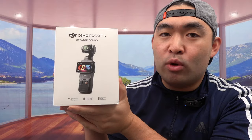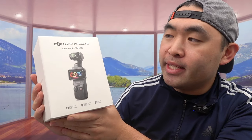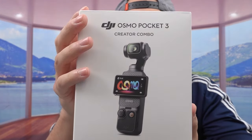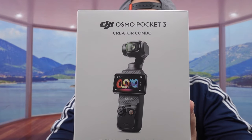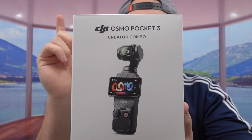Hey G Squad, welcome back to the episode of 'Is It Worth It.' Today's episode we got this comic here — depending on what this is, it's a DJI Osmo Pocket 3, the latest one that came out recently. A lot of people have been talking about it because of how good and amazing the product is compared to the previous version. They upgraded this from the Pocket 2, and obviously it's a huge upgrade from the Pocket 1.